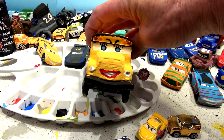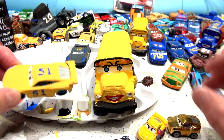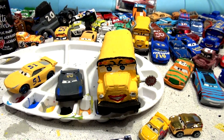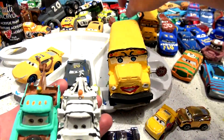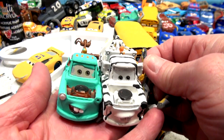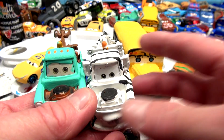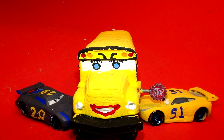This was a fast video. We've got eyelashes and eyebrows on Miss Fritter finally, and we've got the number 51 — thank you very much for suggesting it — on the roof and sides of Cruz Ramirez Retired. And 2.0 on Jackson Storm. Don't forget the poll question today: I'm going to install horns on either Zebra Mater or Retired Mater — which do you want? Thanks for watching everybody, I'll see you next time. Make sure you hit subscribe and like, come back and watch more of our videos. Have a great day, bye!